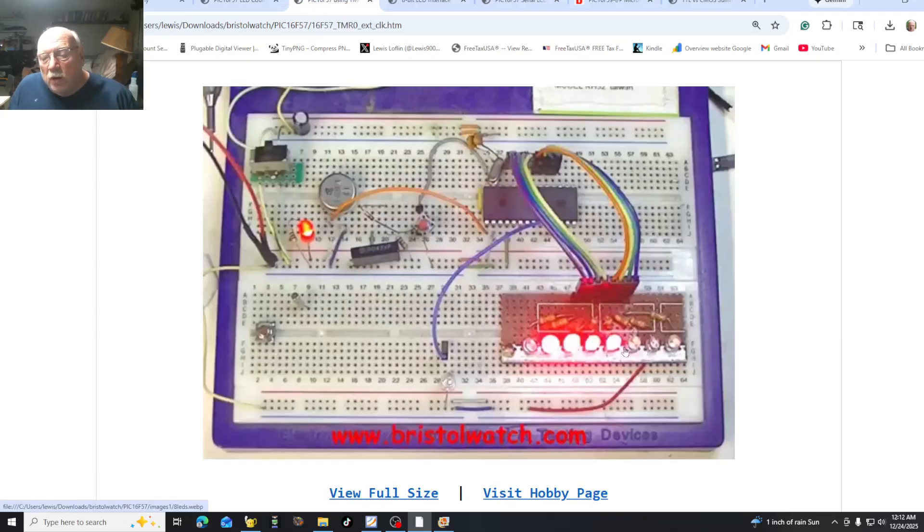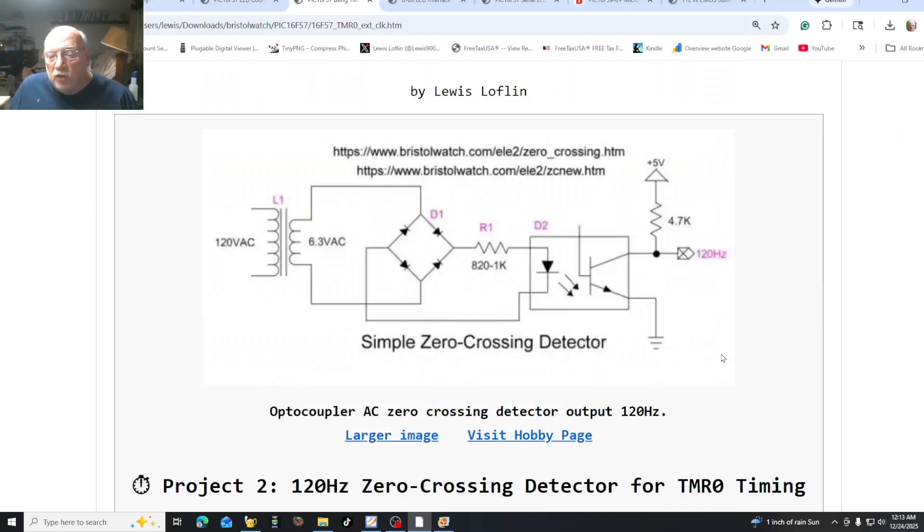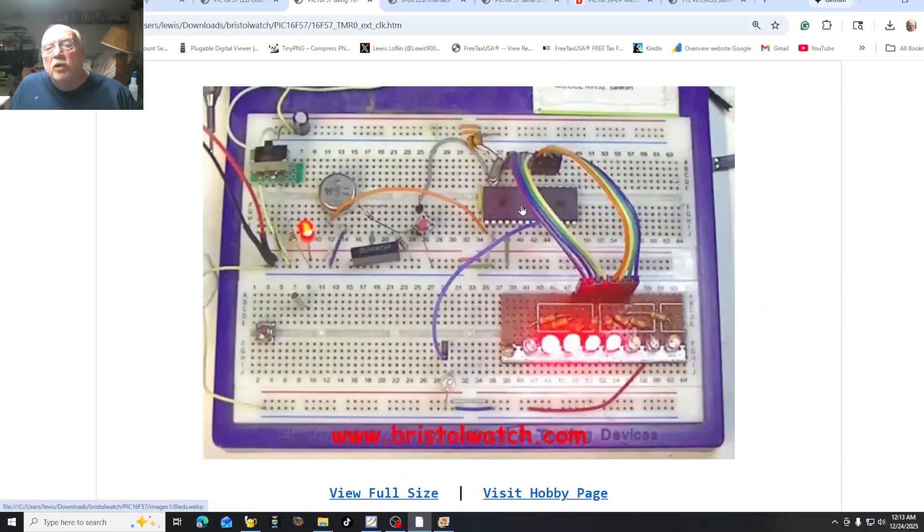The next video coming up, I'm counting binary on eight LEDs. That one you're going to learn to use the internal 8-bit timer with an 8-bit prescaler. Pin 1 has a Schmitt trigger input for an external pulse. I happen to use a 60 hertz time base I saved from my VCR servicing days in the 1980s. Or another source of 60 or 120 hertz is our zero crossing detector circuits discussed on the website. We will look at how to use external time bases and how to use the single timer in this particular device.